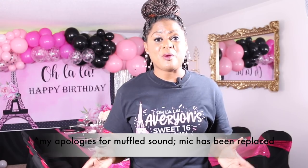In this video, I want to share with you guys how to throw a house party on a budget using 100% of the items from Amazon. So let me tell you guys how this idea came all about.